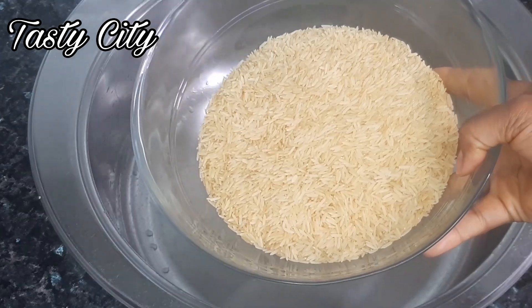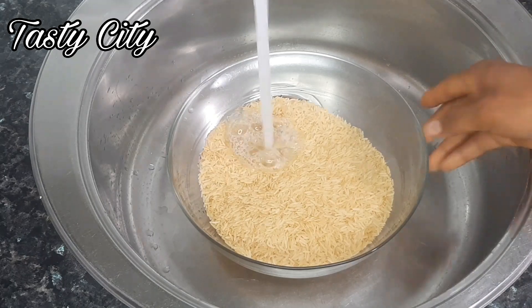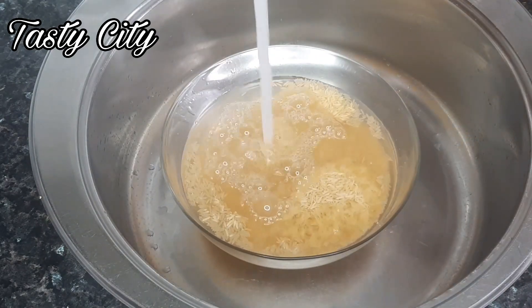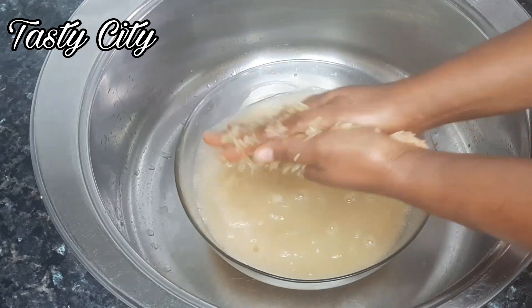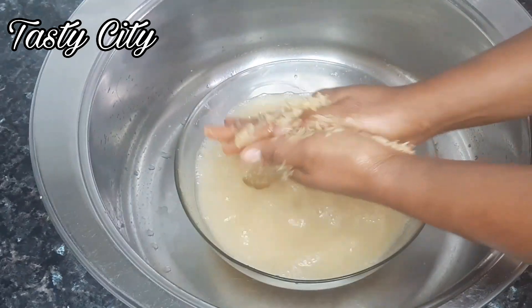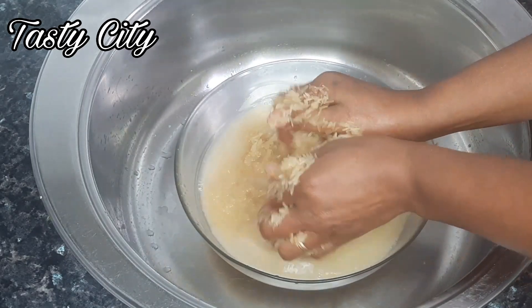To begin, I'll start by washing four cups of basmati rice. You may use any rice of your choice and feel free to use more or less depending on the number of people you're cooking for. The list of ingredients will be in the description box so please check it out later. I'm going to be parboiling the rice, so I'll just rinse it about three times before parboiling.